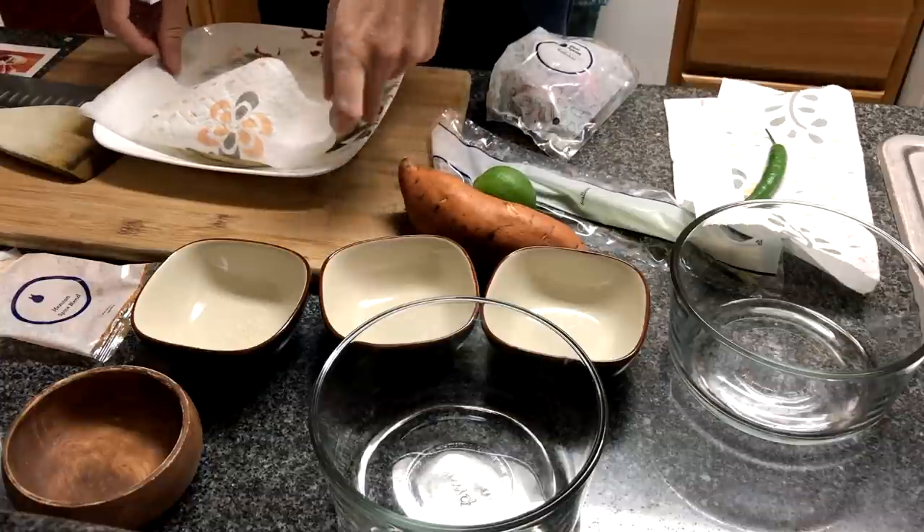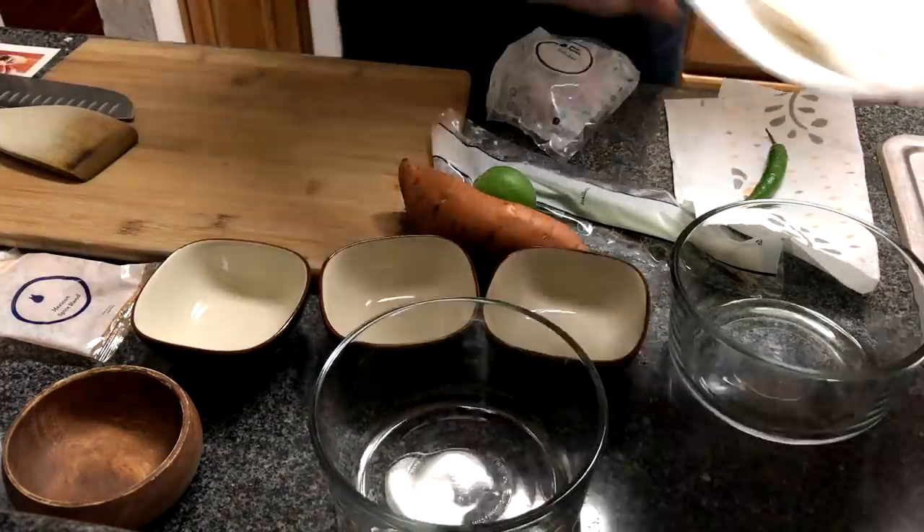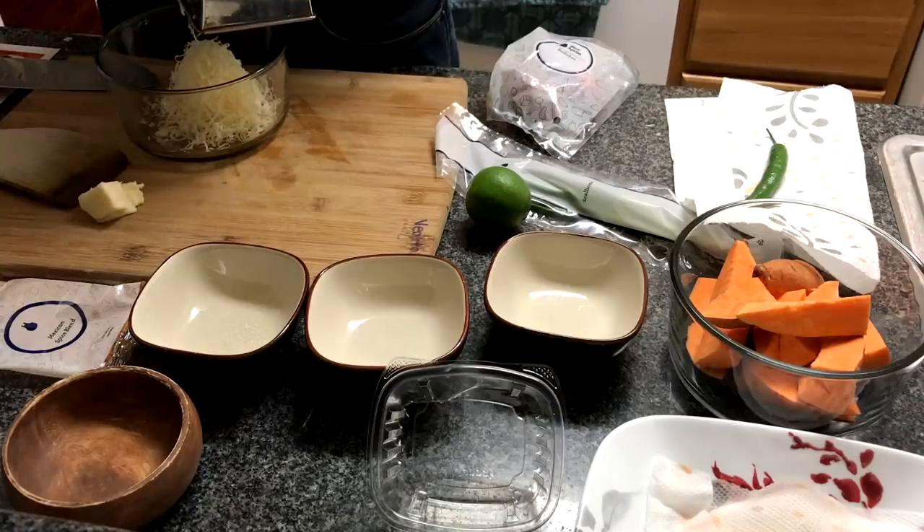Once you have all your ingredients on the counter ready to go, the first thing you're gonna do is preheat the oven to 450 degrees Fahrenheit. Wash and dry the fresh produce, then stack the tortillas on a plate and cover them with a damp paper towel. Then grate your cheese.